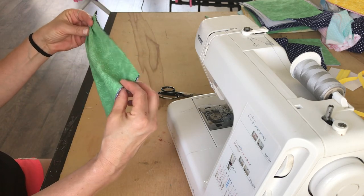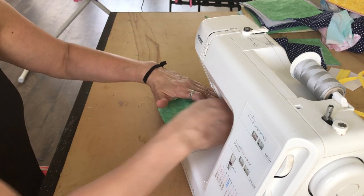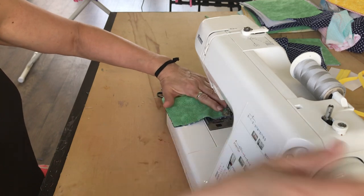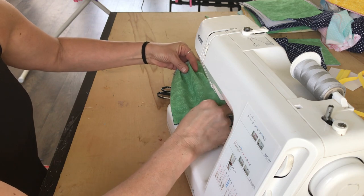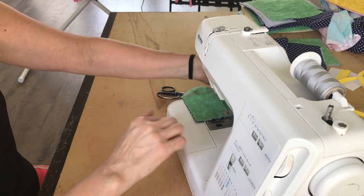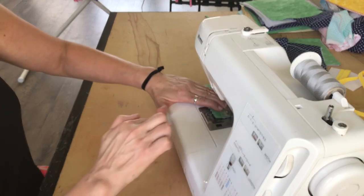We're going to do the same on the other side. I'm going to try to match it up as best I can. And once again, if you need to pin them, you surely can. I'm close to 50 masks now probably. I decided I was going to make some for my family after I started making them for the school district, because I really think this is something we are going to need. And why not make them pretty, bright, lovely, and happy? Because we need all the happiness we can get.